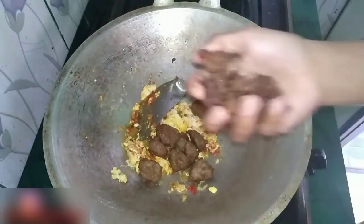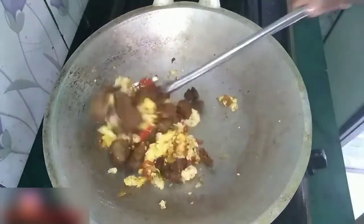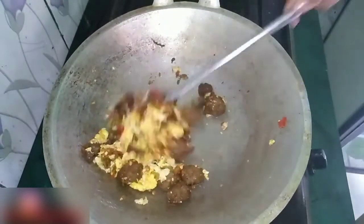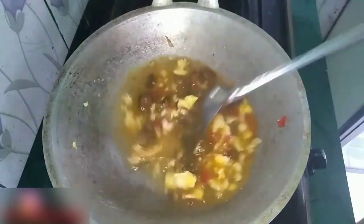Selanjutnya, baru aku masukkan baksonya yang udah kugoreng lebih dahulu, dan daging yang udah kugoreng juga ya guys. Dagingnya aku potong kecil-kecil dulu. Baru setelah itu masukkan air secukupnya. Aduk-aduk semuanya.